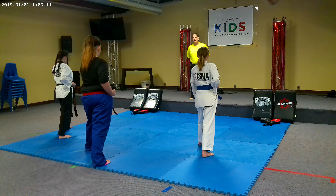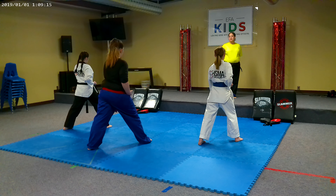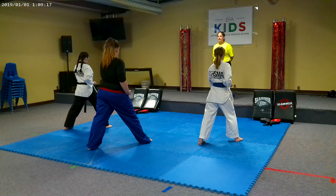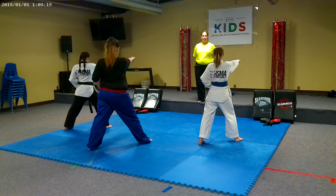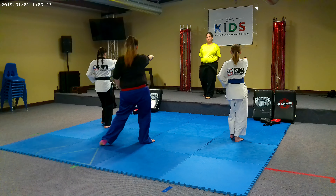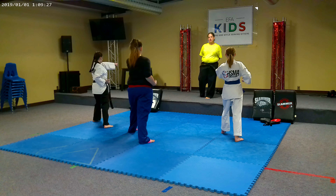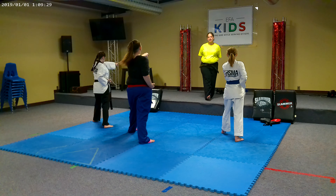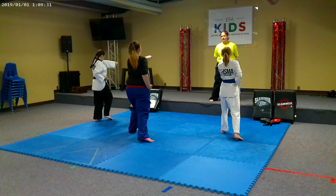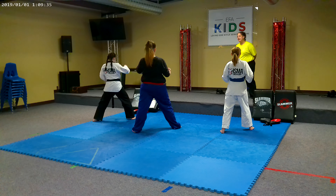21. Step through. 22. Punch. 23. Step through. 24. Punch. 25. Step through. 26. Punch and key off.